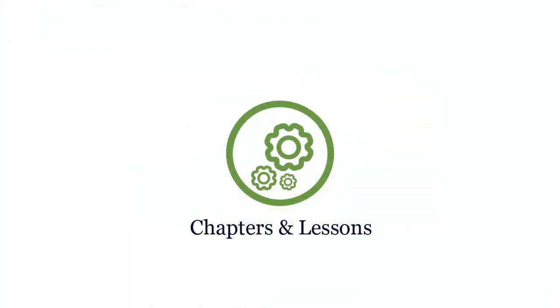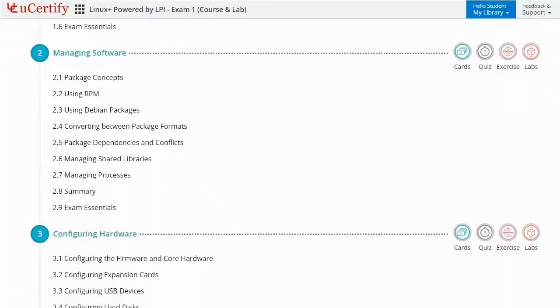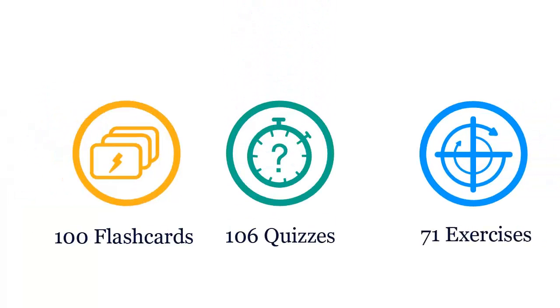Interactive chapters and lessons comprehensively cover CompTIA LX0-103 certification exam objectives. It includes 5 lessons with interactive learning resources such as over 100 flashcards, 106 quizzes, and 71 exercises.